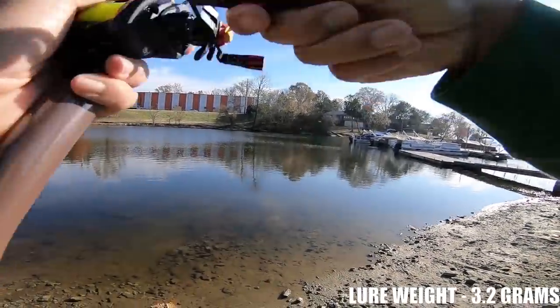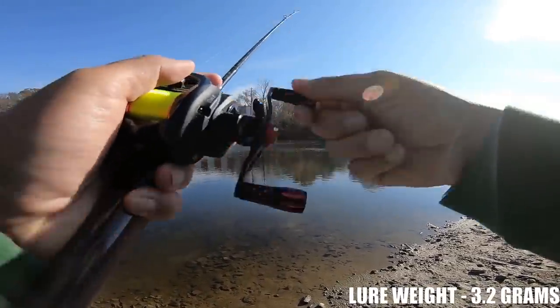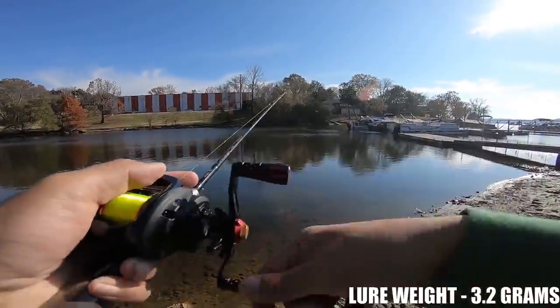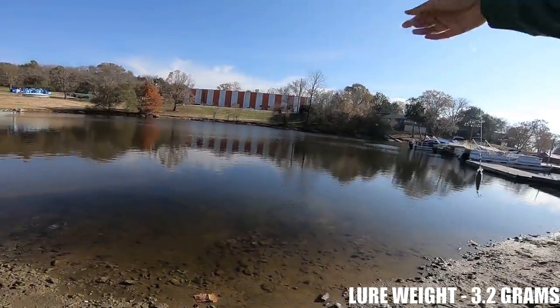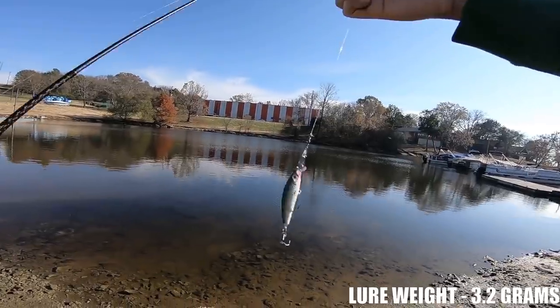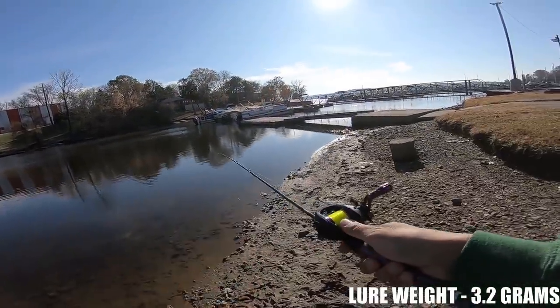That is pretty damn impressive. For anyone who doesn't even throw lures any lighter than this, that's what you can expect — probably close to 100 foot.